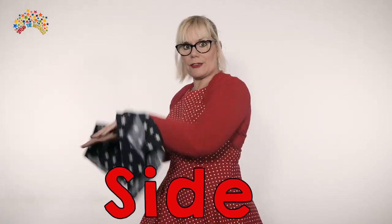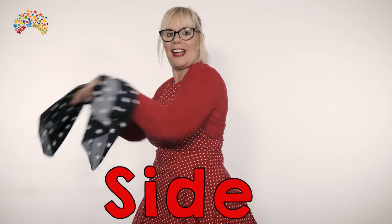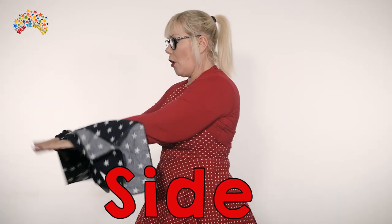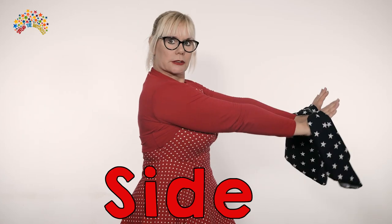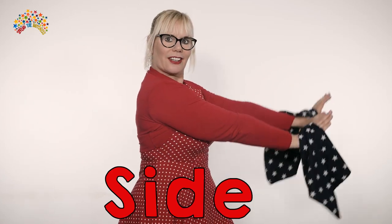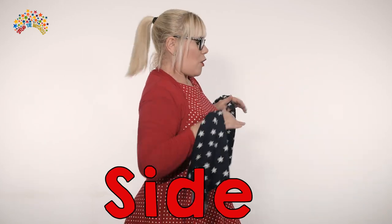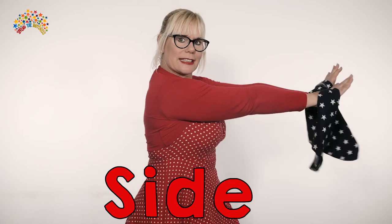Then we're going to wiggle to the side, five times. One, two, three, four, five. Well done. And then you're going to wiggle to this side. One, two, three, four, five. Can you see my exaggerated movement where I pull back?